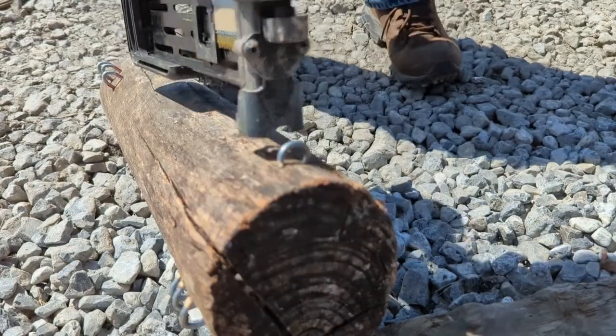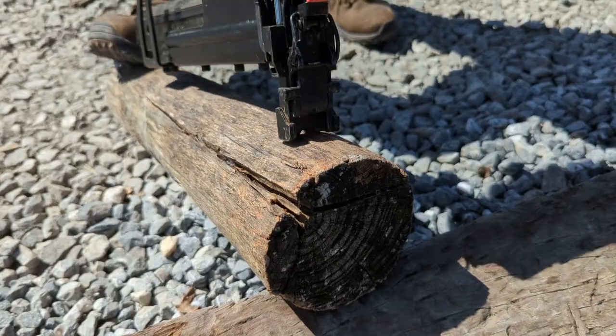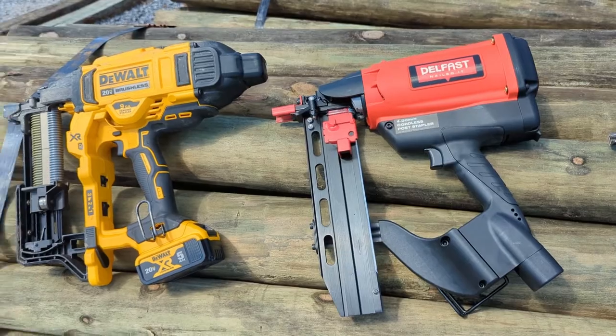We then fired inch and a half staples, which is the recommended staple length for hardened wood. As you can see again in the video, each tool performed similarly.